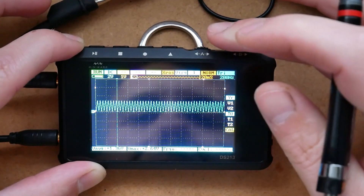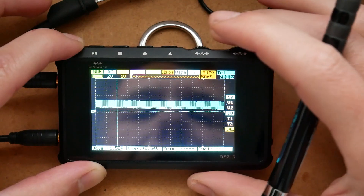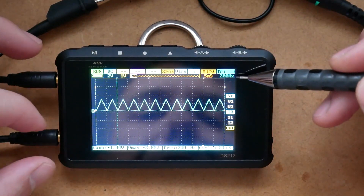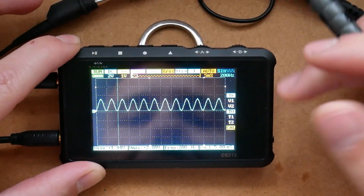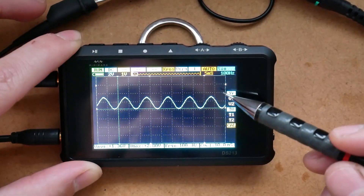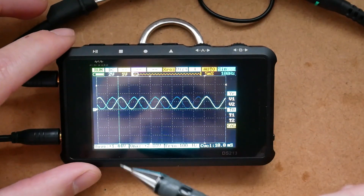Next we have the sample rate, which basically means the resolution we're looking at the waveform with. Let's go back to auto and change the resolution to something bigger. Next up is the settings for the waveform generator — I have a triangle wave, but I can have either a sinusoid wave or a square wave, and below I can adjust the frequency.